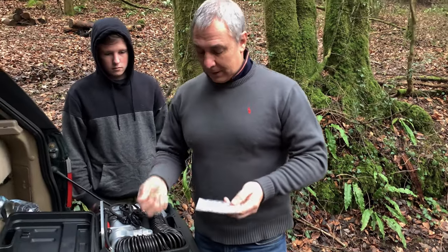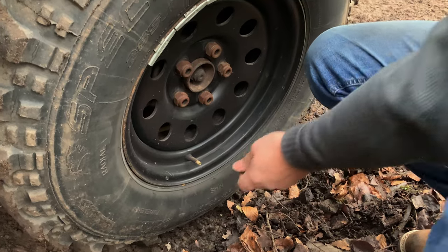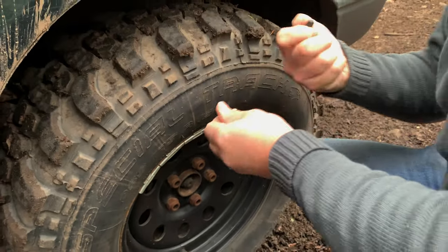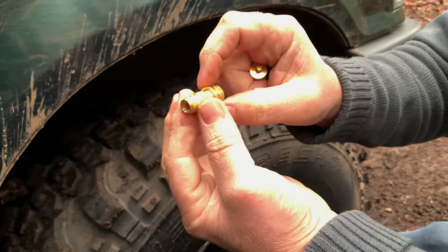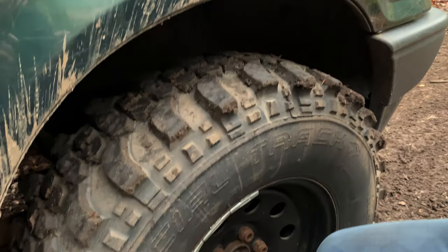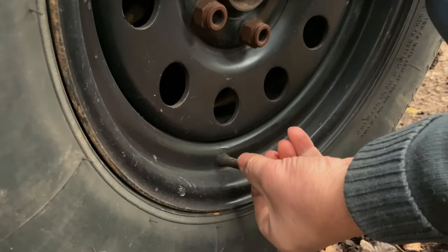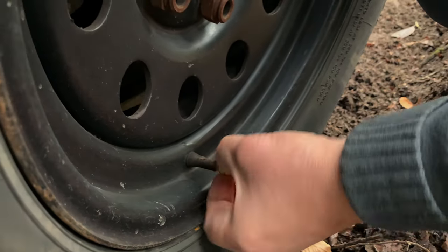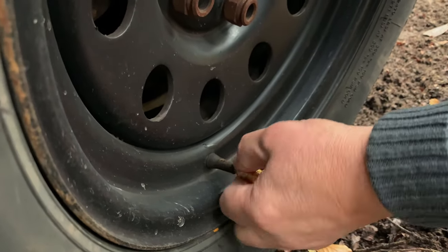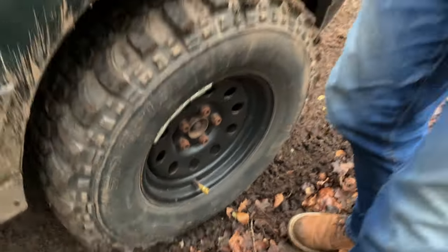So we'll give it a go. All you do is take the cap off — dead simple. When you're turning it, don't turn the top piece because that's preset; you've got to turn it at the bottom. Put it on, screw it on — and there we go. As you can hear, that's going down. We do it on all four wheels.